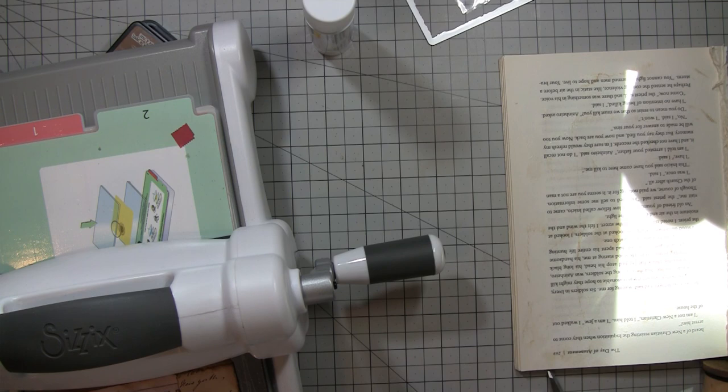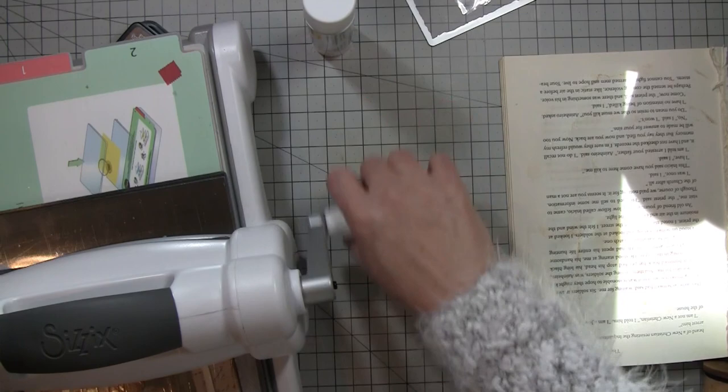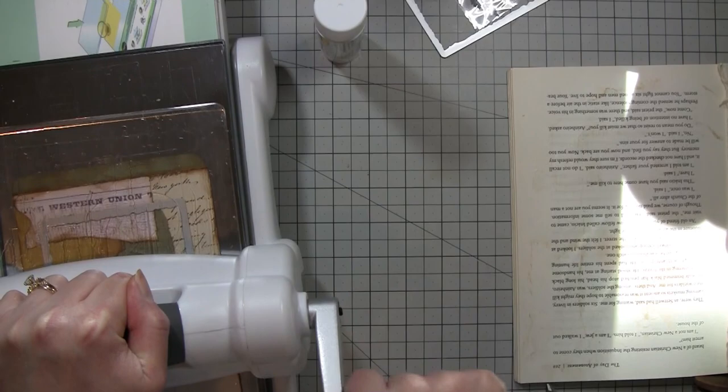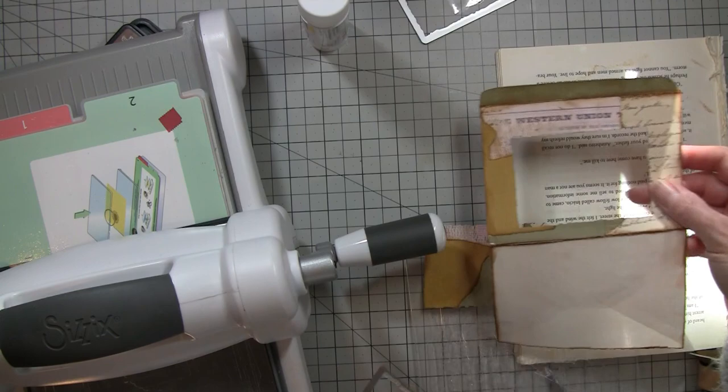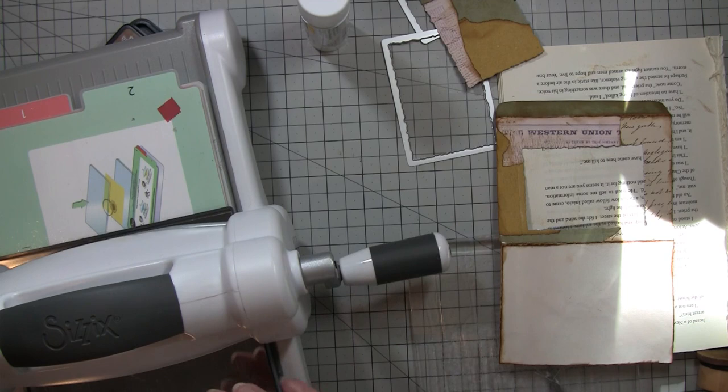It's going to clunk and bang and make all kinds of crazy noise because that's what mine does. Some people's machines hardly make any noise; mine's always like crack-snap — sounds like things are breaking. My kids are like, what are you doing? Just die cutting. I'm going to go through twice. Okay, so there's our hole, and we can save the cut-out piece for a journal tag or card or whatever.